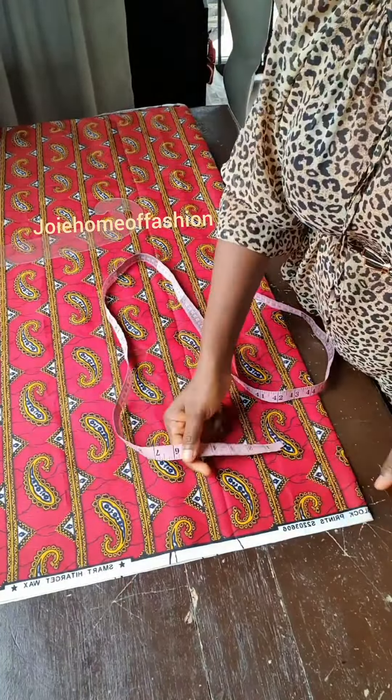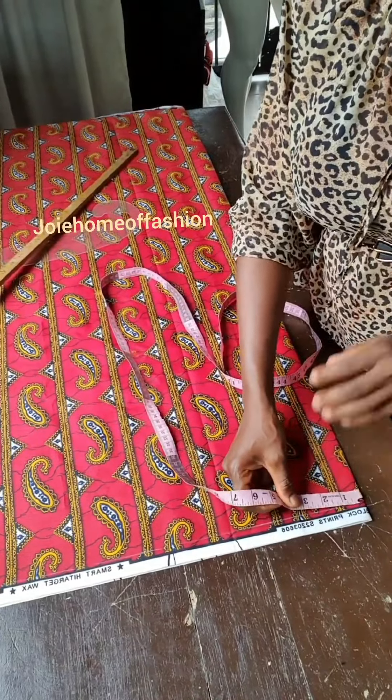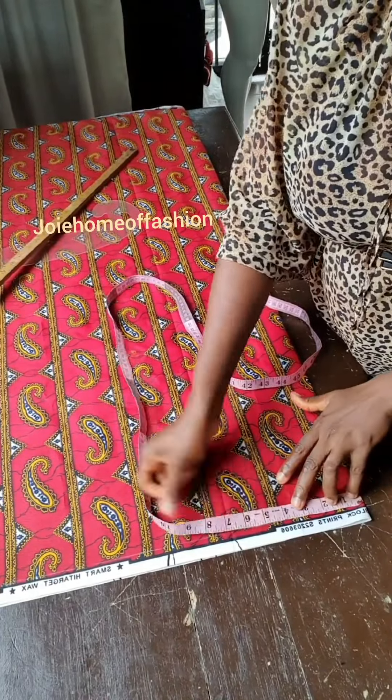Please, if you don't remember how to take a shoulder measurement, please check previous videos where I explained how to take a shoulder measurement.